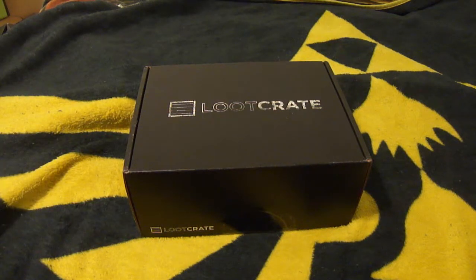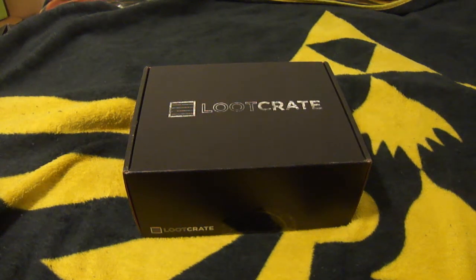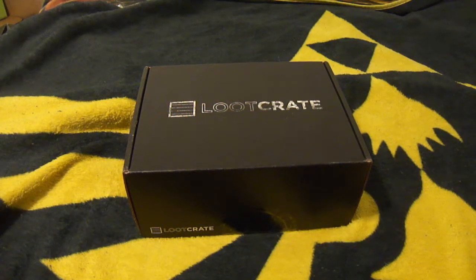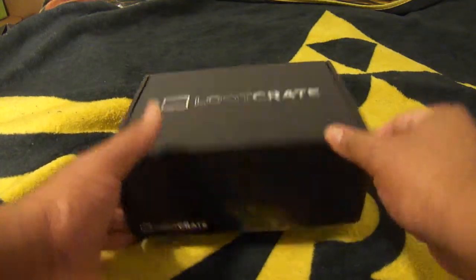Hey, what's up everyone, X1AC1X back again here for another unboxing video. Today we are unboxing December 2013's Loot Crate. I'm actually unsure of what it's actually called, but I know it's referencing the console wars of the Xbox One, PS4, and Wii U — if you would even consider the Wii U, because everyone's like PS4, Xbox One. Anyways, without further ado let's go ahead and start unboxing this one.